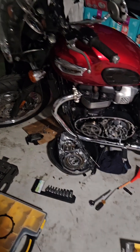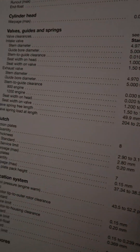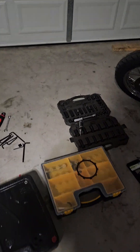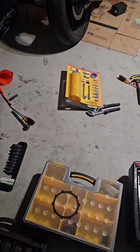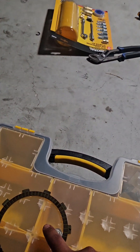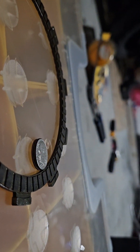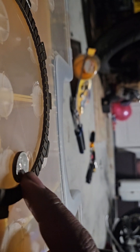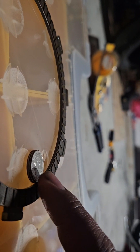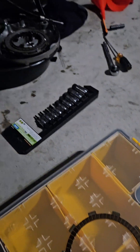I've already taken it apart. The service limit for the clutch friction disc is 2.8 millimeters. I don't have my caliper here, so I'm using two U.S. dimes as a measuring method — two dimes equals 2.7 millimeters. The friction disc is just a hair above the two dimes, so it's right at or under the service limit. That tells me the friction discs are bad.